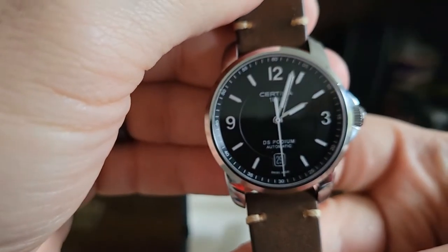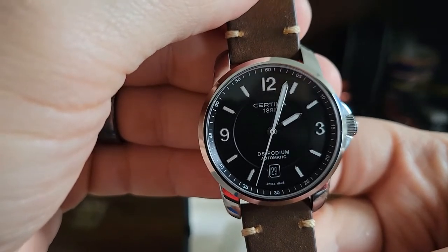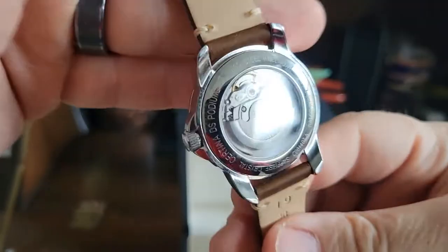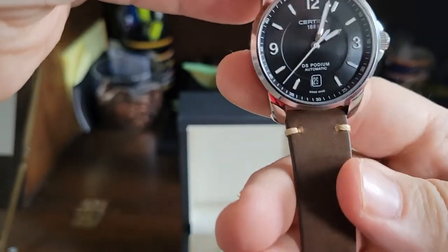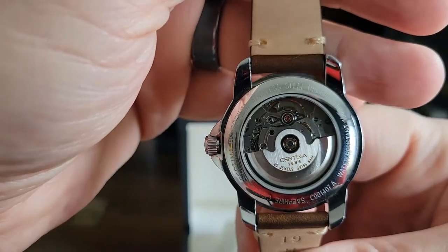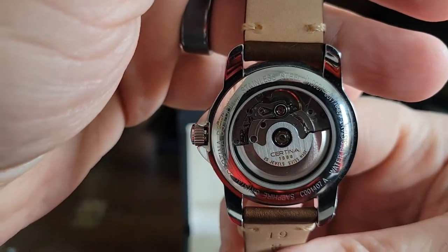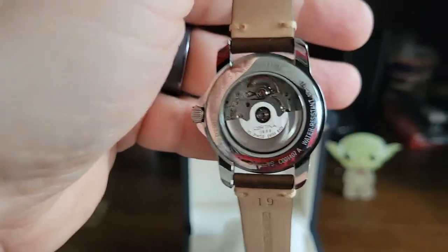I've got my little cloth here to clean this off — this is amazing. You can see it says DS Podium Automatic Swiss Made. I love this beautiful brown stitching on the leather strap. And you've got Certina on the cyan rotor.